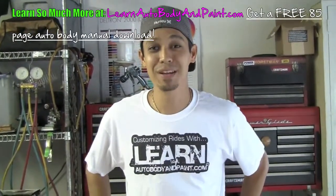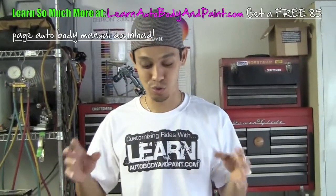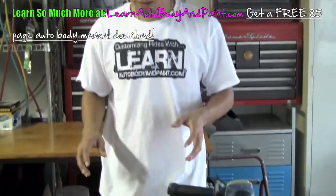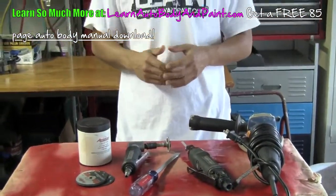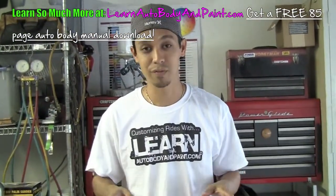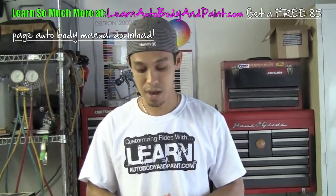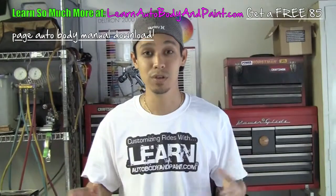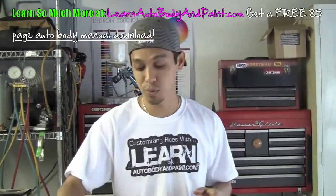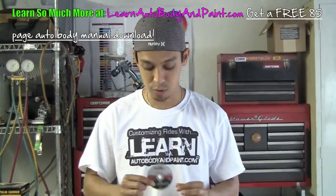Hey, what's up? Tony from learnautobodyandpaint.com. I just want to say thanks for watching this short video on cutting wheels, grinders, and jigsaws for automotive body and paint. I got a question from a VIP member about this stuff and thought it was pretty valuable, so I decided to make a video blog post about it for the newbies. The main question was: what cutoff wheel do I need when I want to cut my body kit down?